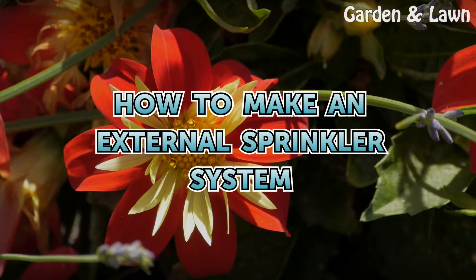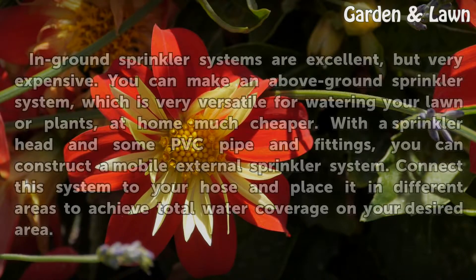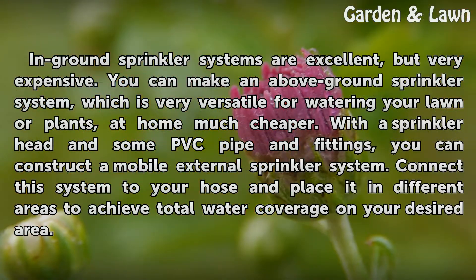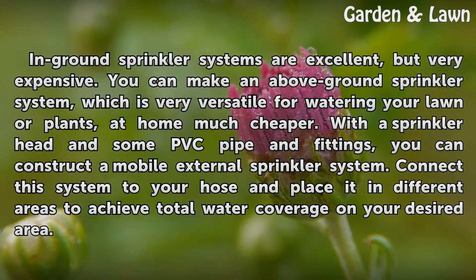How to make an external sprinkler system. In-ground sprinkler systems are excellent, but very expensive. You can make an above-ground sprinkler system, which is very versatile for watering your lawn or plants, at home much cheaper.